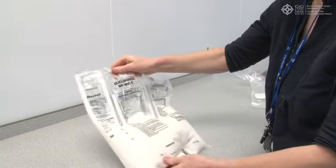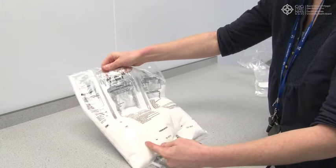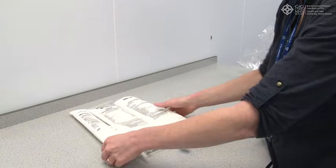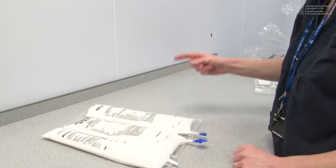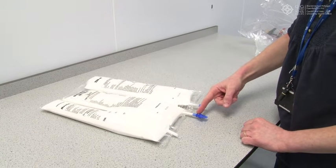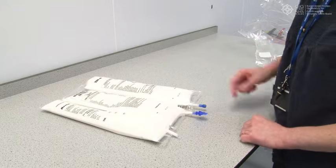You may then remove the outer wrapper. Hang the bag. Twist off the protector from the administration outlet and use as you would a normal home TPN infusion. Use this port for your administration set.